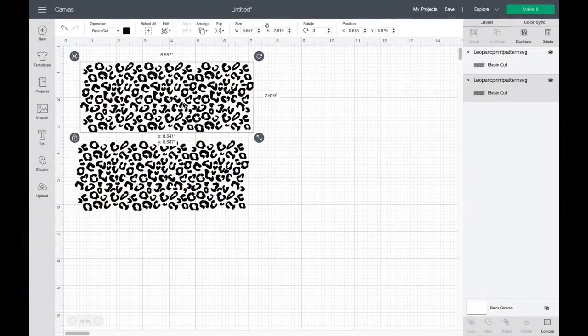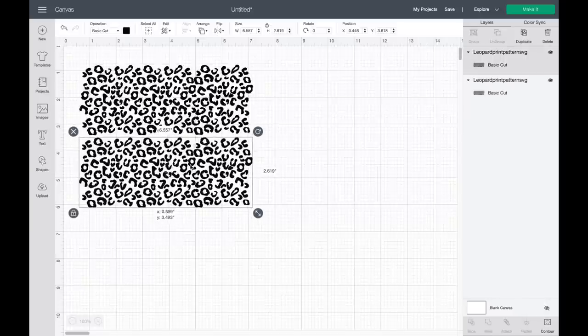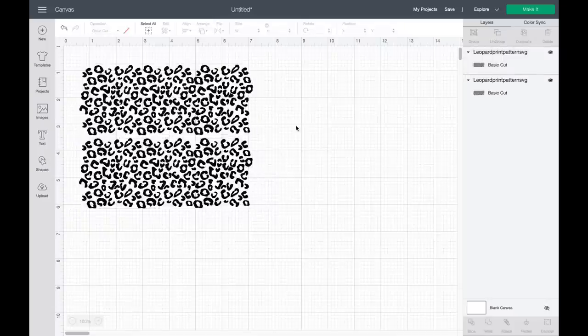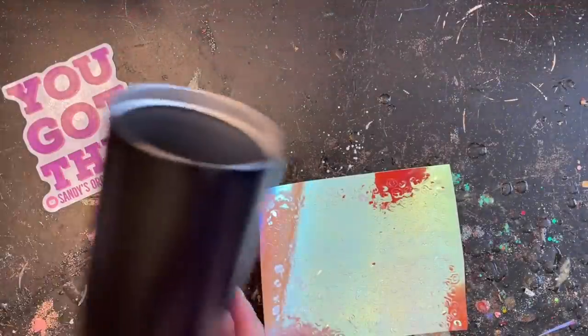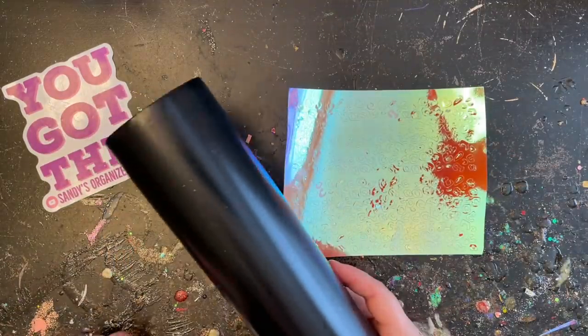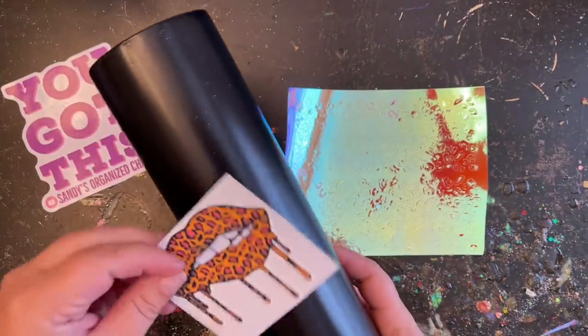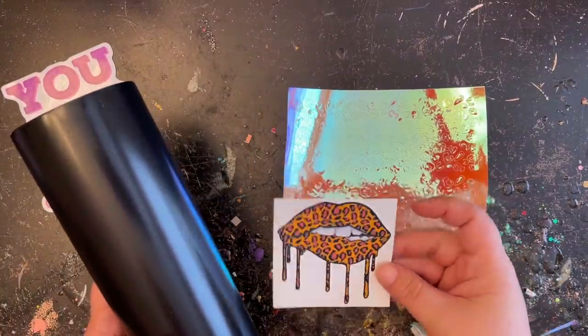I'm going to start out with the leopard print decal that I used to accentuate my lip drip. I got this decal from Wild Creations by Gabby off of Etsy. I sized those to six and a half to almost three inches, duplicated it, and they were the perfect size. The vinyl I use is from Arteza — it's called Funky Orange — and it went really well because those lips have orange and pink in them.